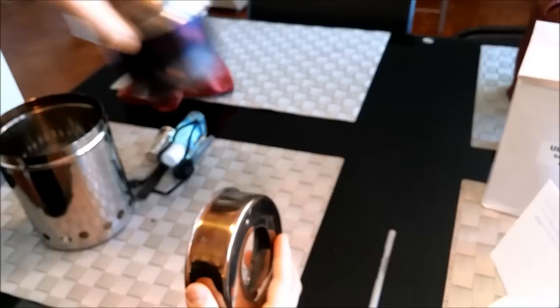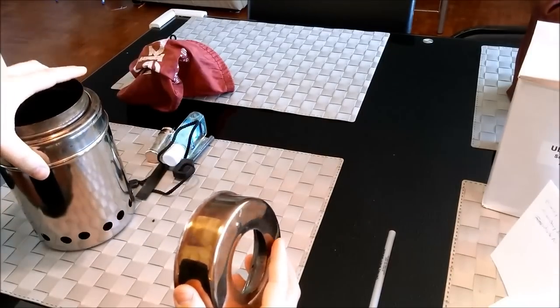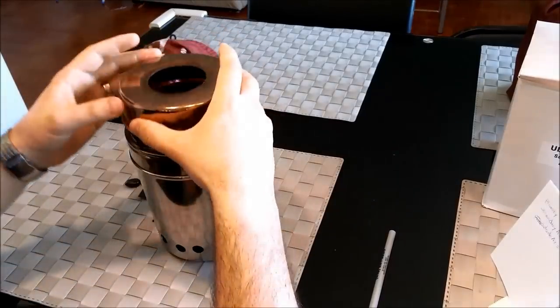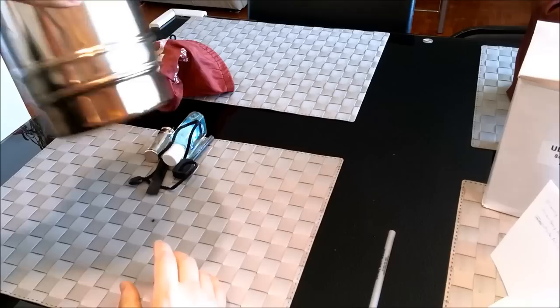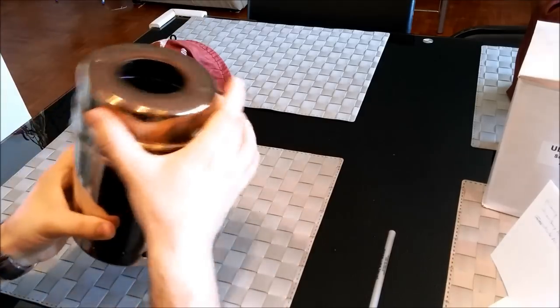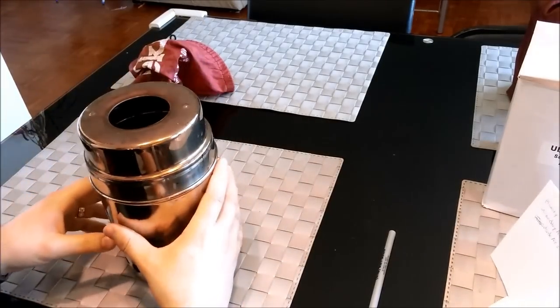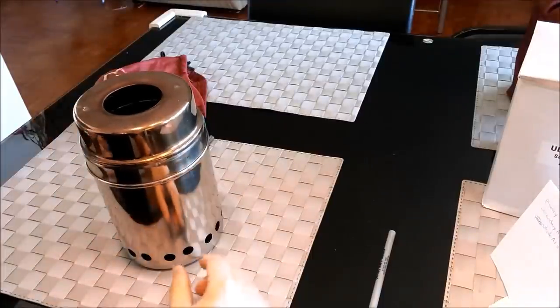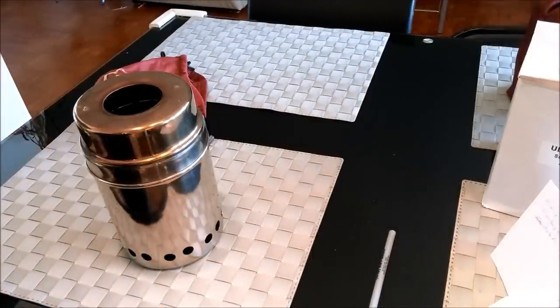So this is the lid. That goes on there — push that down and it sits on there pretty solid, nothing moving. The one thing I am missing actually, if I can find it somewhere, is the pot stand. Give me a second and I'll be right back with that.